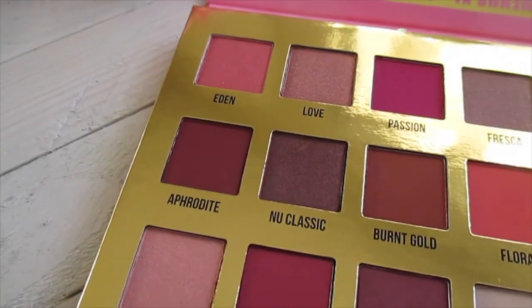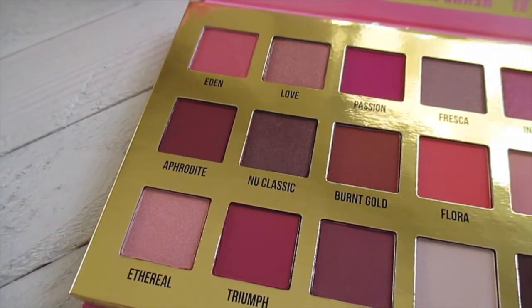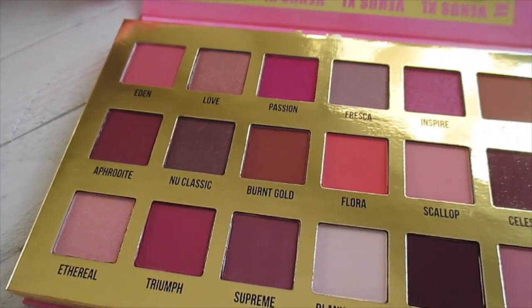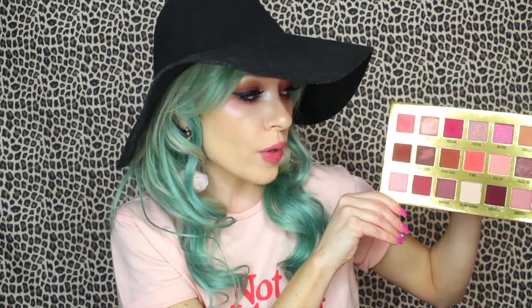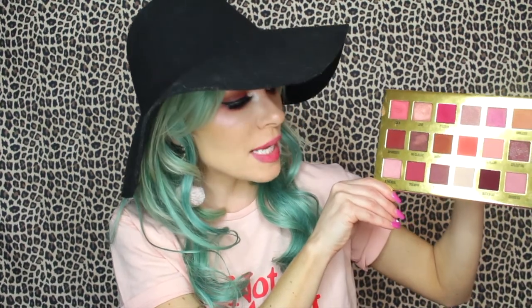Everything about this palette is just so visually beautiful. You have three different rows with a nice mixture of mostly warm-tone colors — some pinks, some neutrals, peaches, purples, and mauves. If I could have everything I've ever wanted in a palette, it would be right here.